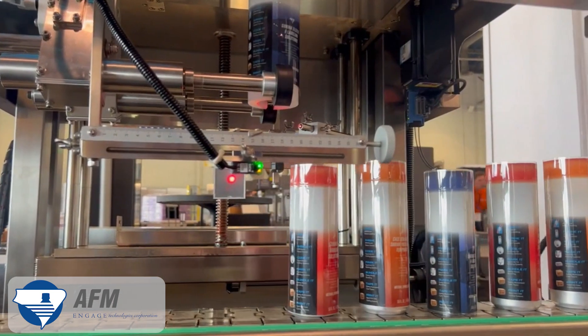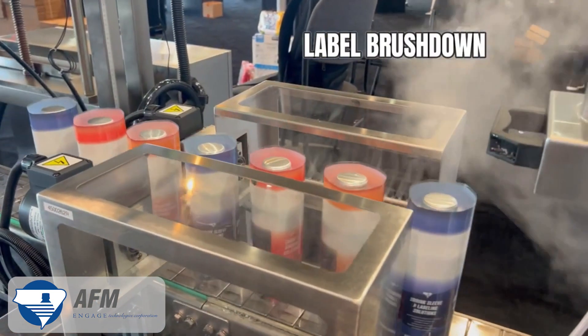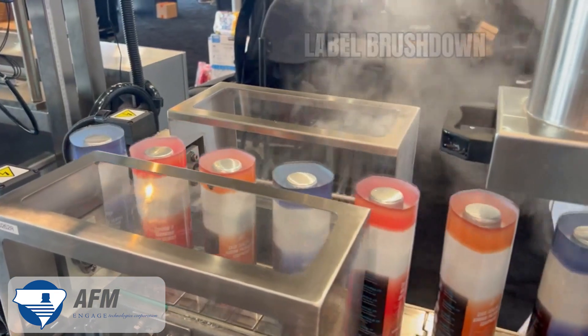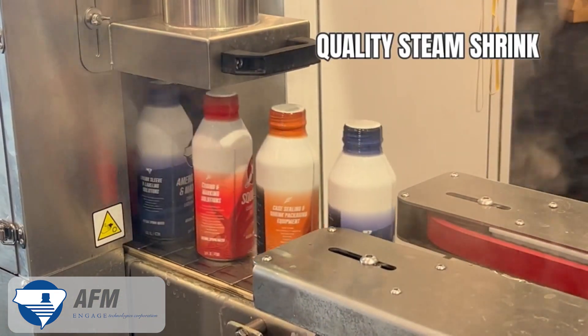As a timing screw spaces out the cans, the machine pulls pre-printed sleeves from a roll, cuts each sleeve, and drops it over the can. After a label brush down, the cans move through a steam tunnel that shrinks the label snugly around each container.